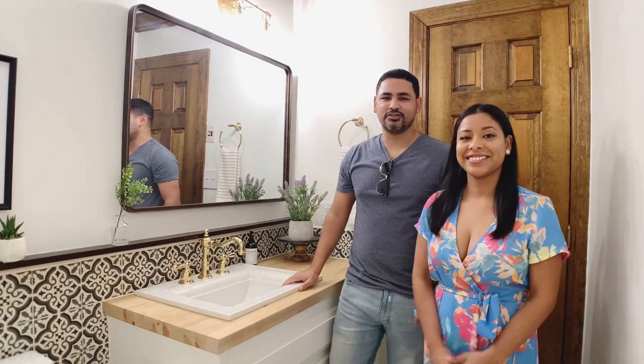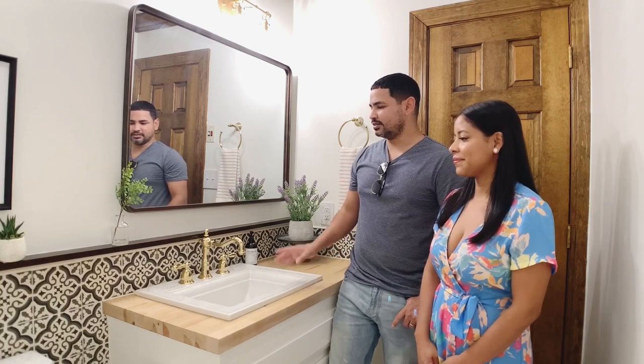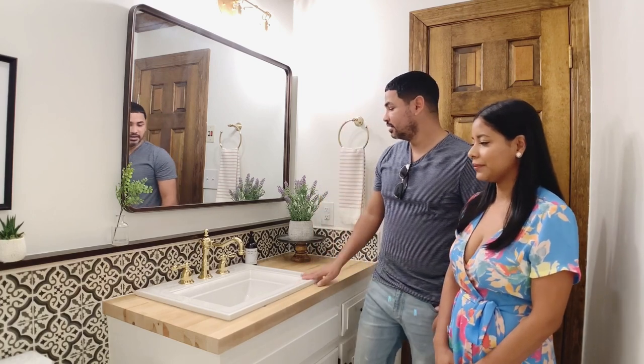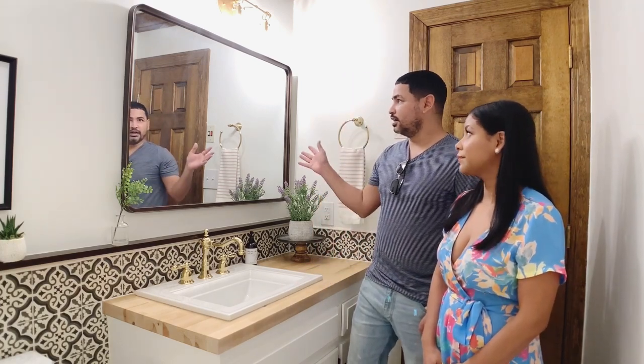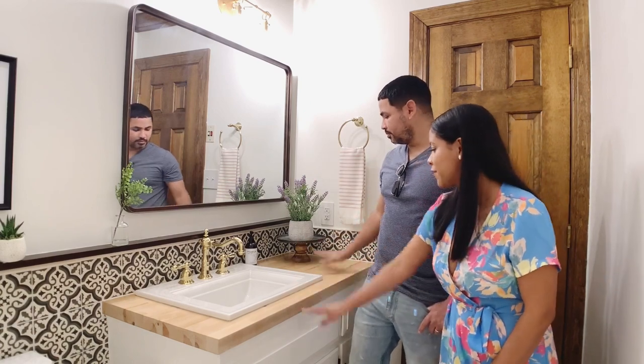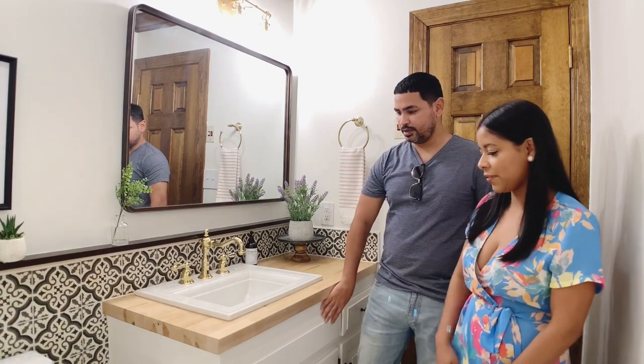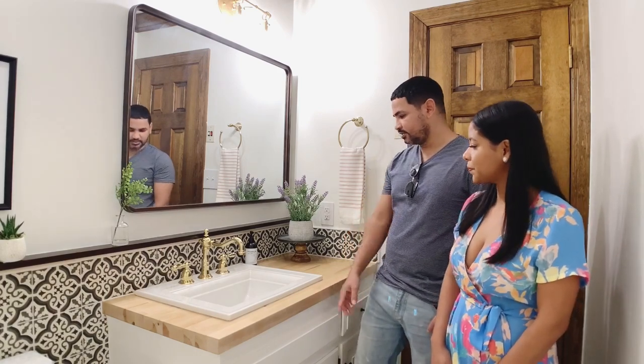We just finished our last transformation, as you can see — tons and tons of work. We did a lot of things differently in this bathroom to make it look really nice. We added a new mirror, light fixtures, sink, and new countertop. We painted the cabinets, added different knobs and handles, and added tile on the wall. I hope you all liked it.